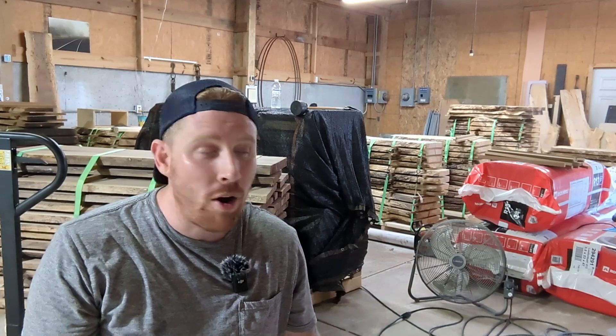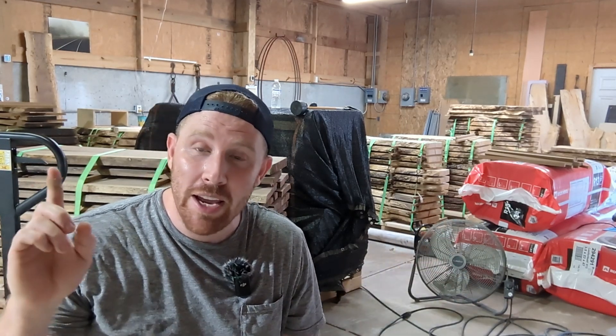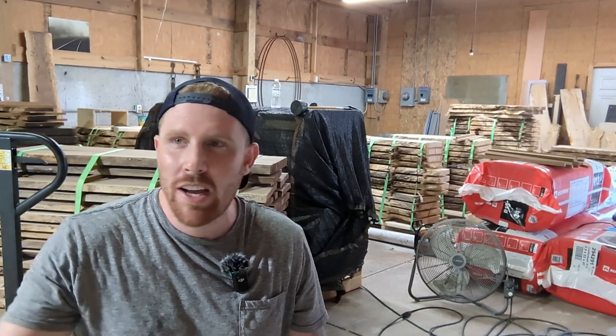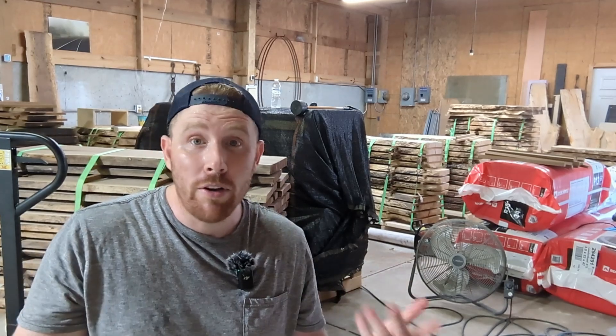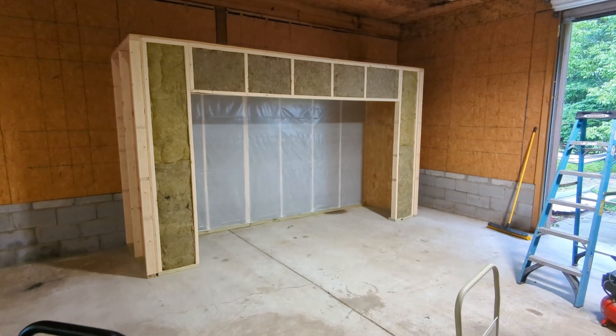What's going on everybody, it's Nick here. We're in my warehouse where I'm storing all my lumber and it looks like a bomb went off in here, but it's because I'm in the middle of a dehumidification kiln build. This is going to be a short video — I'm going to show you around this chamber that I'm building so far and make this a multi-step series on my kiln build.